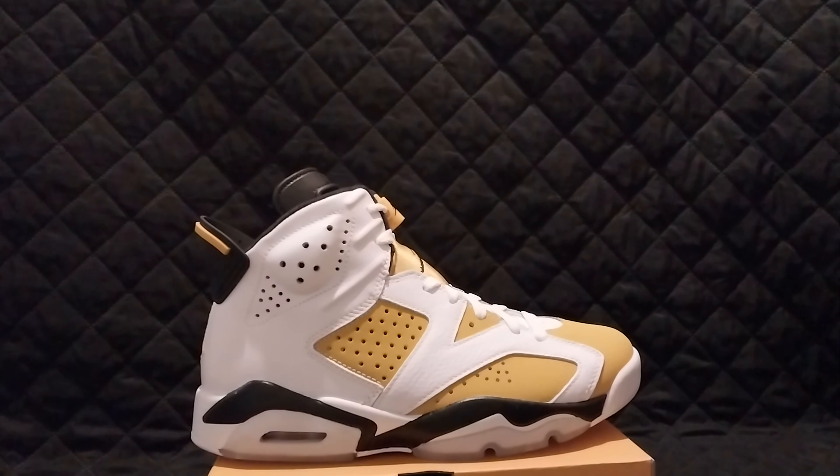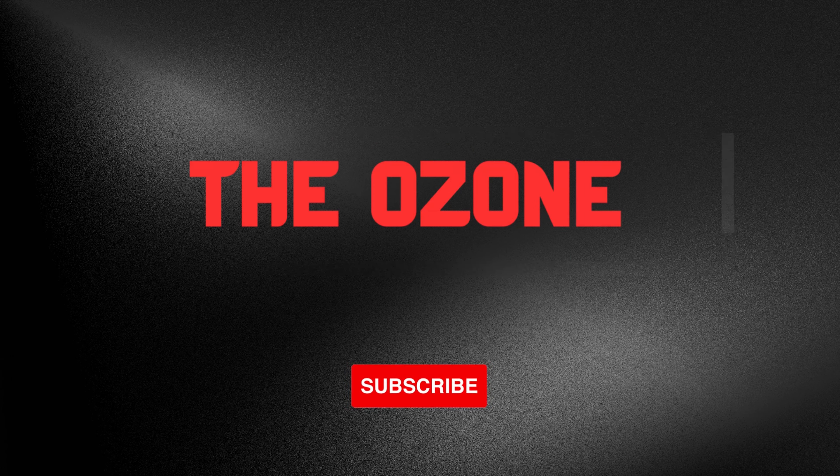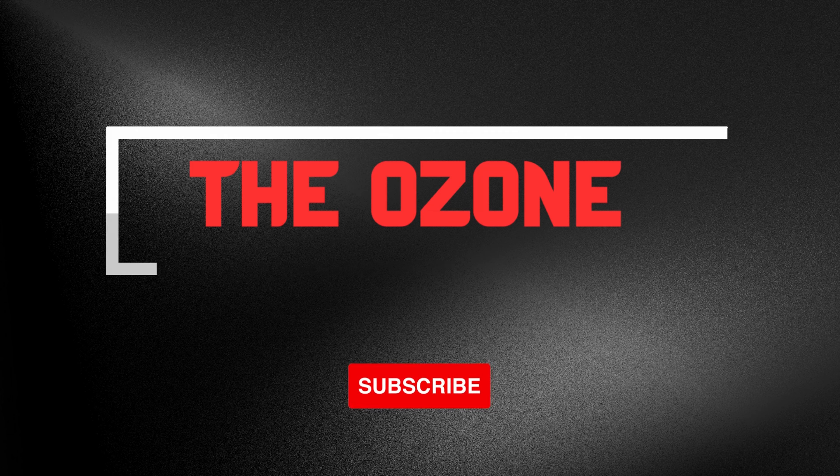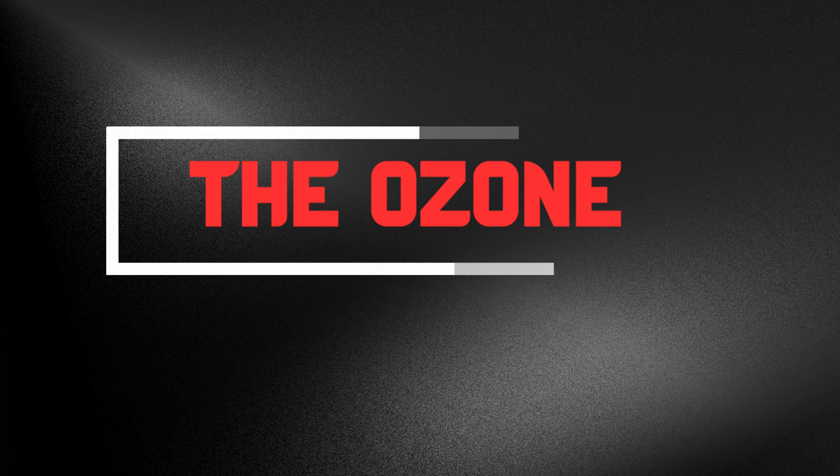Let me know what you guys think about this Jordan 6. Let me know what shoes you guys are buying, and let me know what shoes you guys want to see on the channel next. Above all else, stay safe and have a nice day — good to see you guys next time.